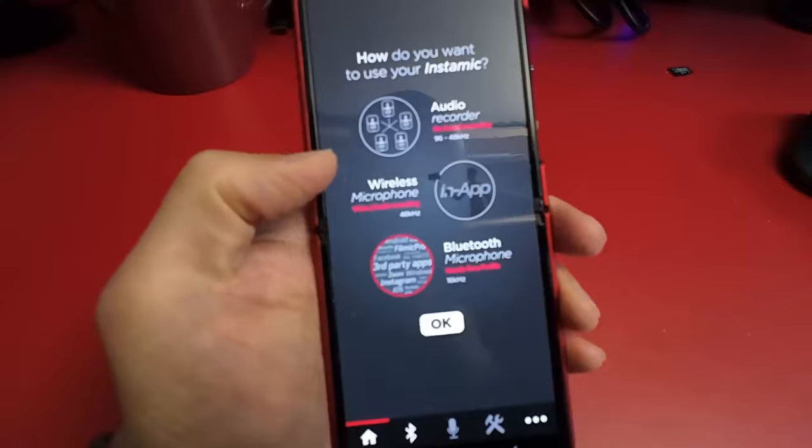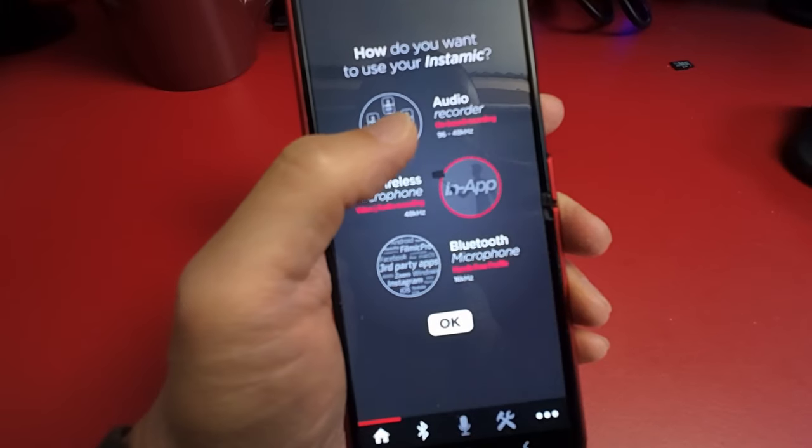There are some other features you can enable within the Instamic app, like setting it into hands-free Bluetooth mode, which you can pair with devices that accept hands-free protocols. For example, you could use it in hands-free mode with your GoPro 12, but that lowers the audio quality to around 16 kHz instead of 48 kHz — noticeably different, kind of like using Apple earbuds to make a phone call. You can also connect it to your smartphone as a wireless mic, but since I don't shoot video on my phone, I keep my Instamic in solo recording mode.